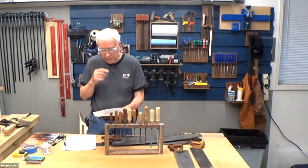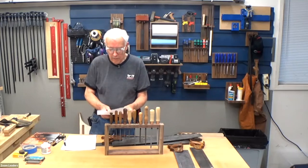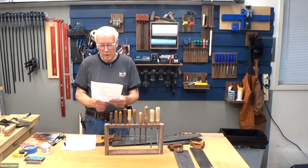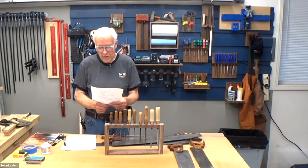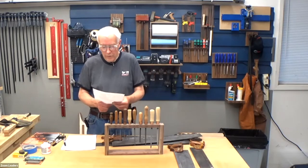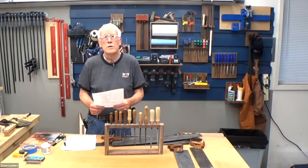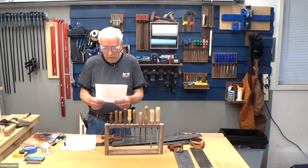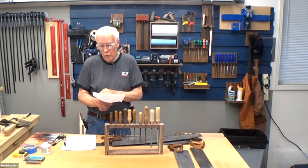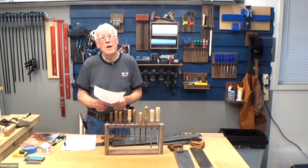Good brands for saw files are Baco, Gourbet, and Karate. If you find any antique files at junk stores, look for Nicholson or Simons files — they're worth buying if they're good quality and not worn out. Current suppliers include Lee Valley, Tools for Working Wood in New York City, and Bad Axe Tool Works, as well as other saw makers.